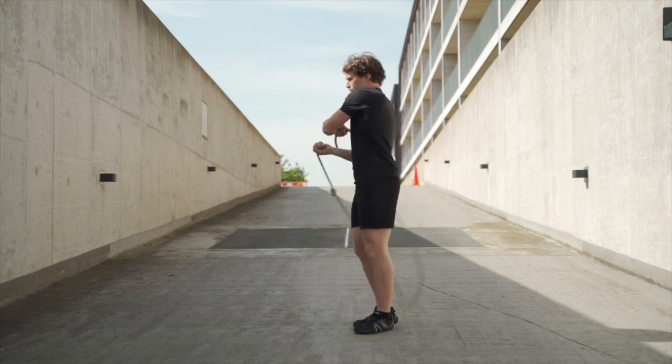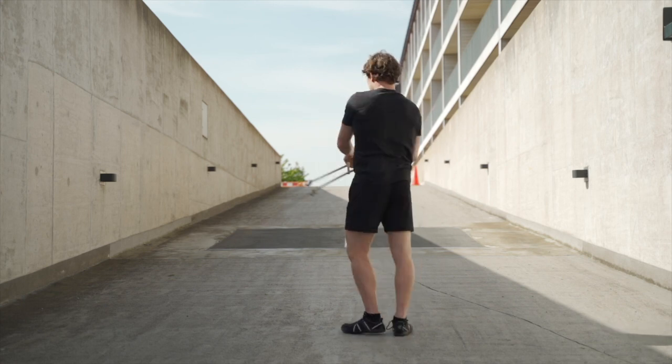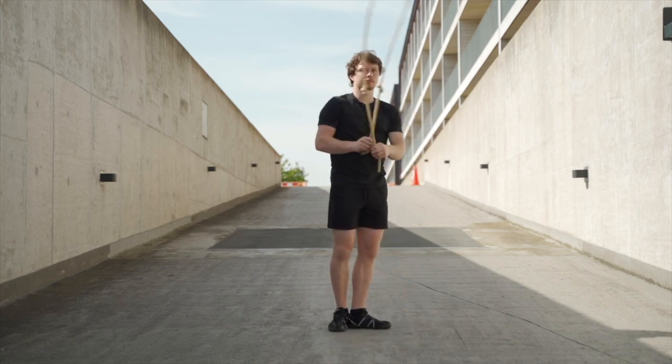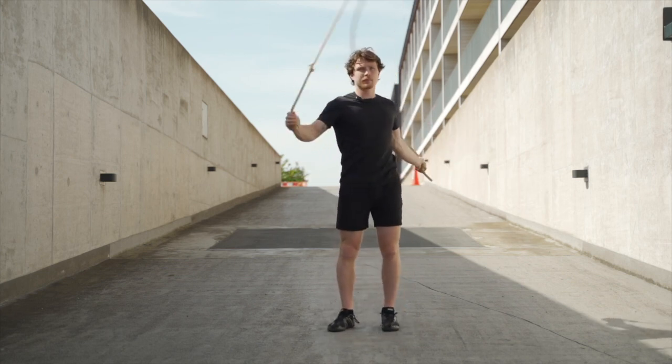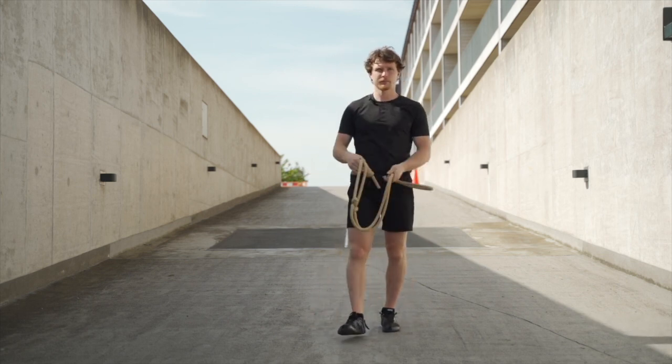Once you get proficient at this, this is what I want you to drill the most. It's how you get good at the rope fast and your footwork becomes very tidy. Change of direction — and that's your basic navigation of the dial.